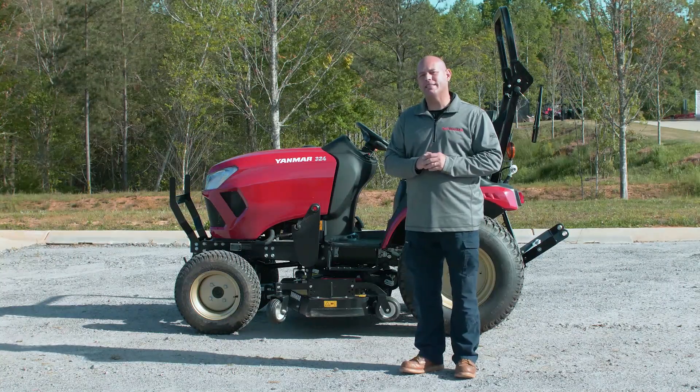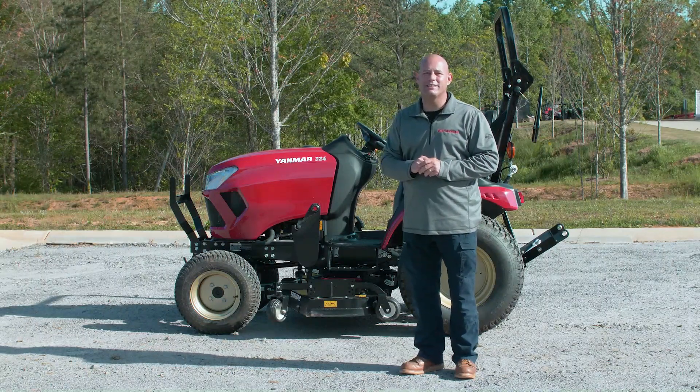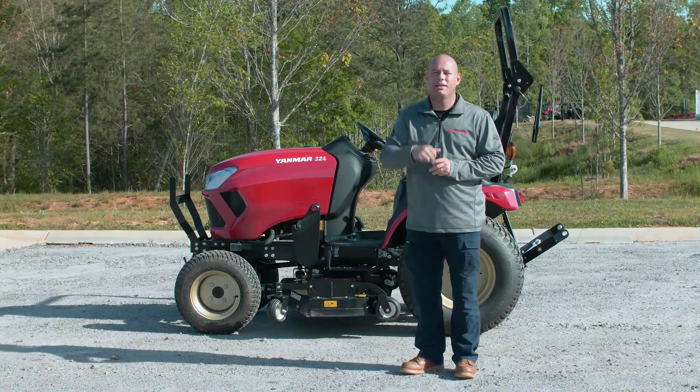There you have it, guys — four simple, easy steps to get your mower back in the yard and mowing your grass. Until next time, I'll see you at the Yammer Academy.